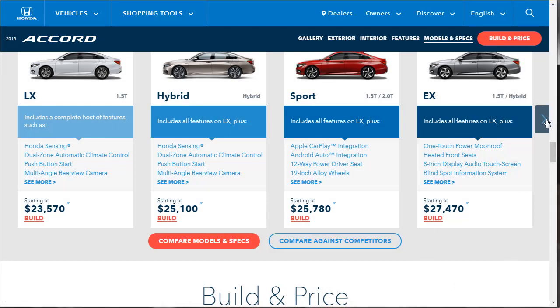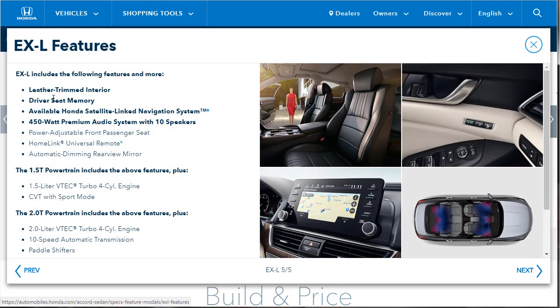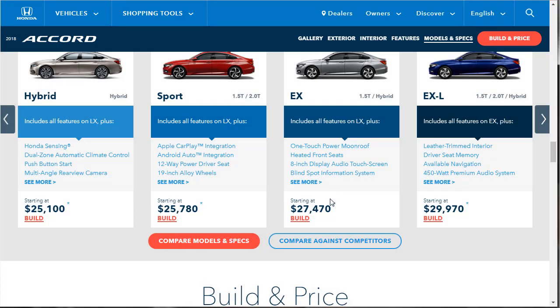The EX-L has all the EX features plus leather seating. I don't know if we can option leather on the EX — we'll see. It includes driver seat memory and an available satellite-linked navigation, plus a chunky 450-watt premium audio system with 10 speakers, with your choice of powertrains.